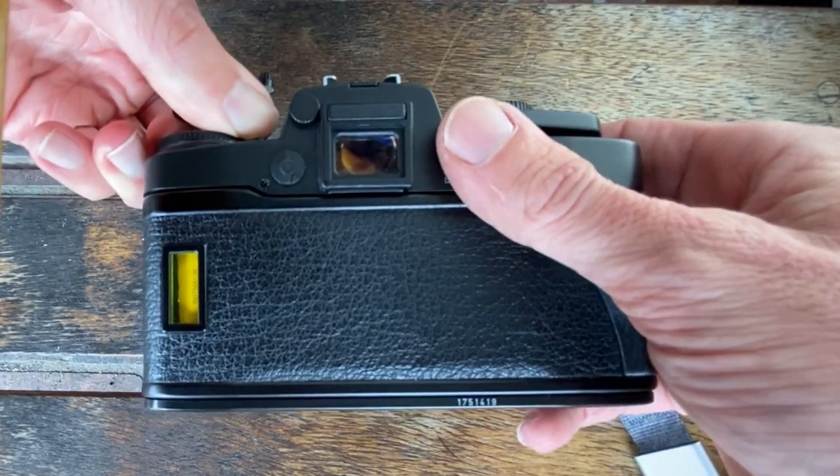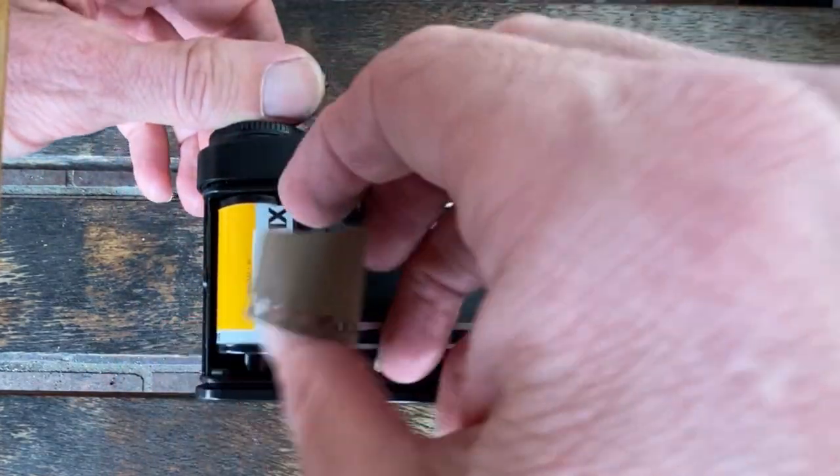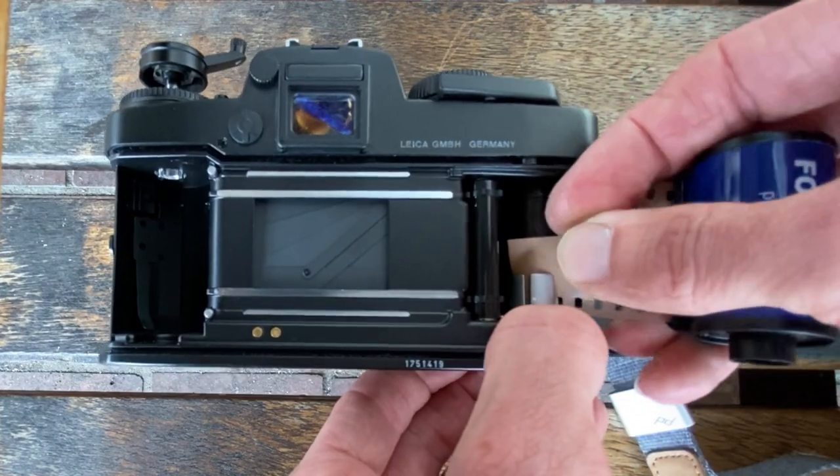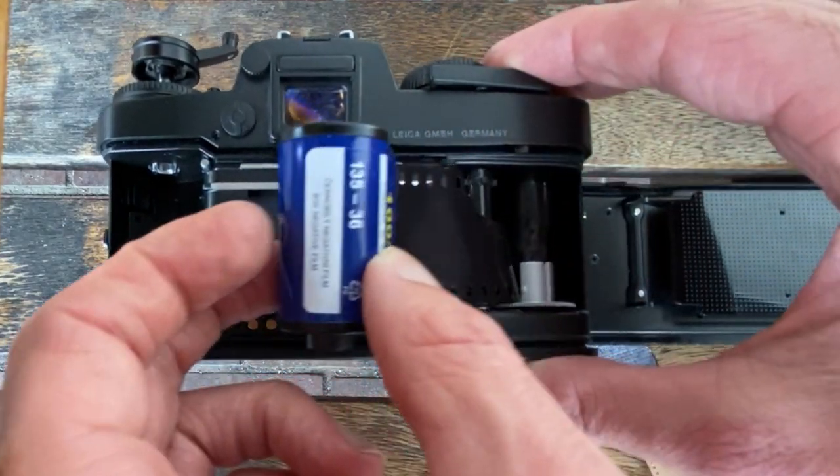Both cameras were loaded with Kodak Vision 3 motion picture film. If you're not sure what that is, I'll link a previous video covering what Kodak motion picture film is, how to develop it, how to buy it — that kind of thing — in the description. So again, check the description.